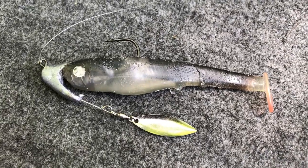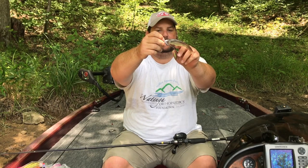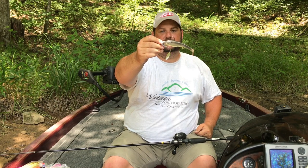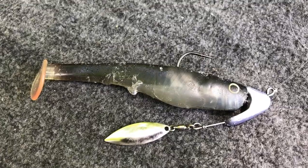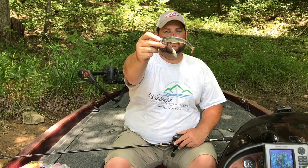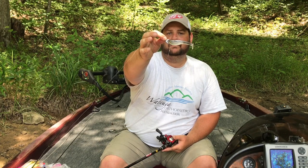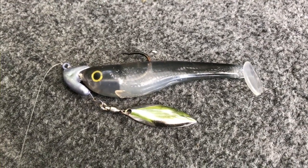My second favorite way to rig a soft plastic swim bait is on an underspin. This is the ledge head version — the Tennessee River Bling — and what I like about it is you can bend the arm down. It's flexible, so you can put a big swim bait on here and adjust the height of the blade. This is one of the Boom Shads by Major League Lures, and as you can see, it's dinged up, torn up, missing an eye — but this thing will swim as true as it did when it came out of the pack.